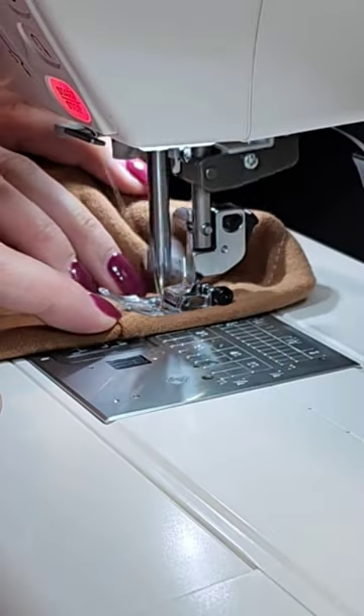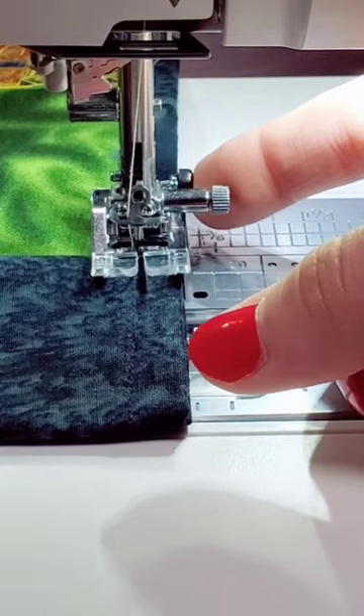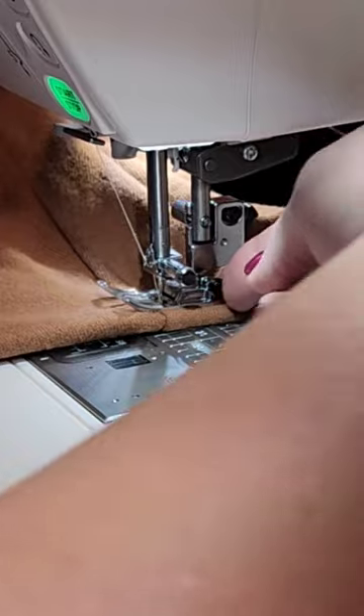Go ahead and sew as close to the thick part of the fabric as you can. When your presser foot starts to tip up, leave in your needle, lift up your foot, and go ahead and press that little black button. That's going to secure and level the foot. While holding the button, drop your foot and then continue to sew.